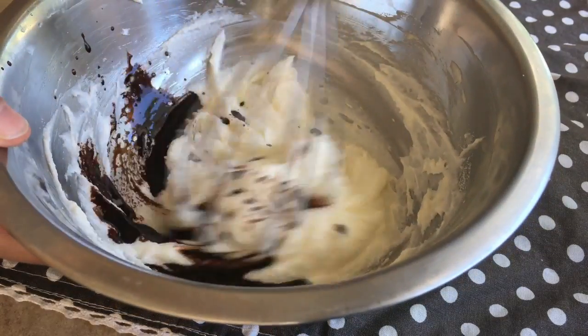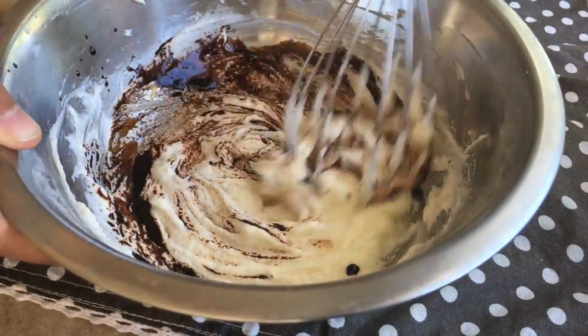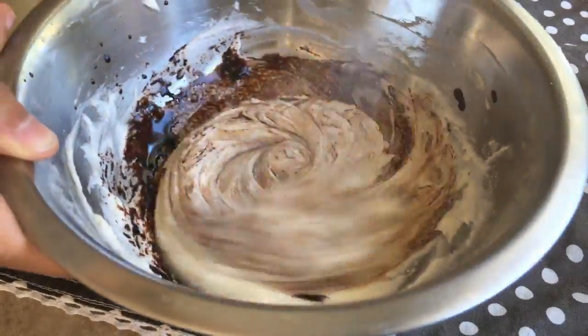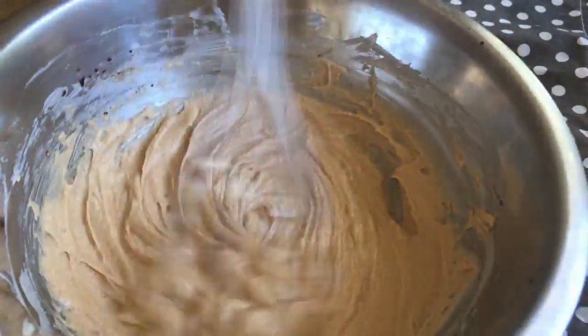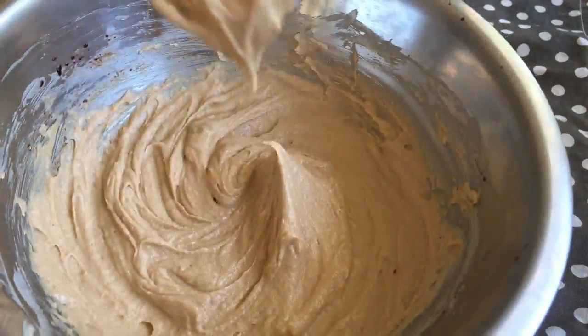It just takes a couple of minutes, like 2 minutes or so. Now add in the instant coffee from earlier, whisk that in, and you'll see that the butter turns into this really beautiful browny color.